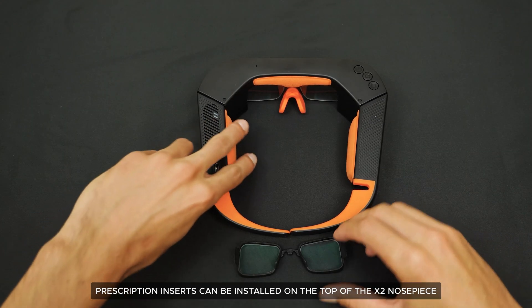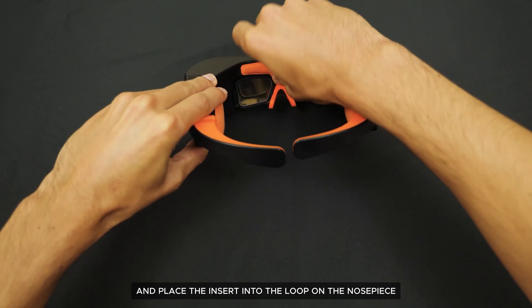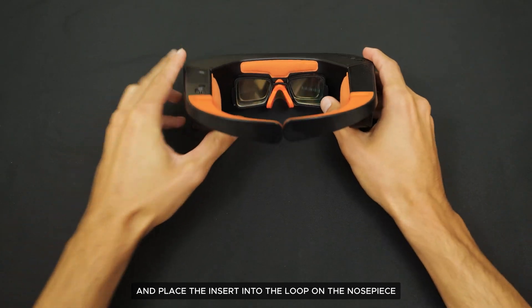Prescription inserts can be installed on the top of the X2 nose piece. Simply align the insert with the side of the display and place the insert into the loop on the nose piece.